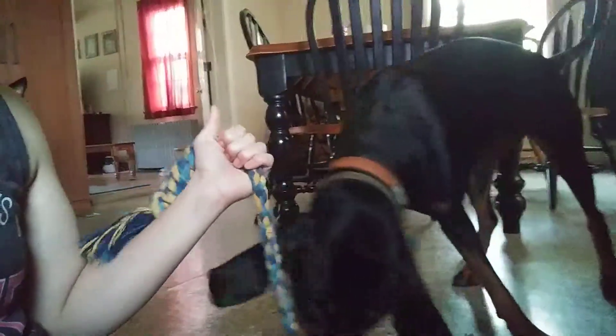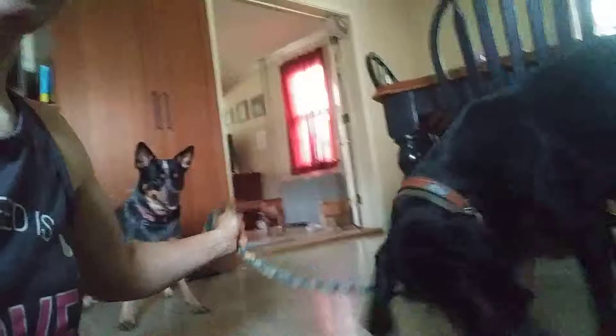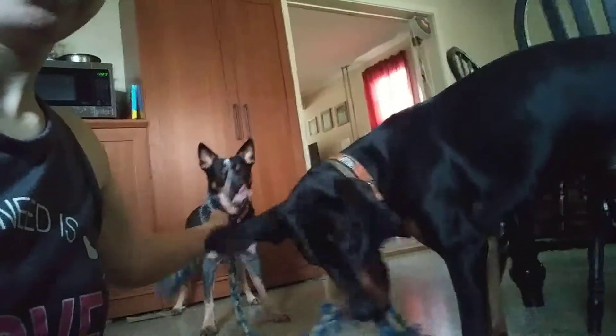Now Stella decided to play. You want to play tug? Come on, Ruby, come get it! Come get this end! Stella! Oh, Junior! Hi, old man! Alright, I need to get back to cleaning. Picking on the puppy dog.